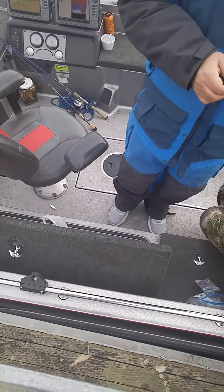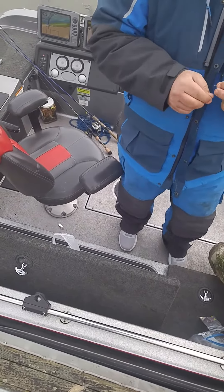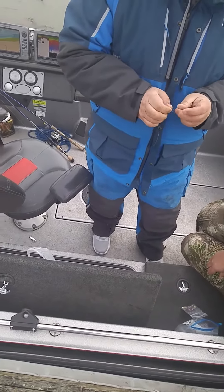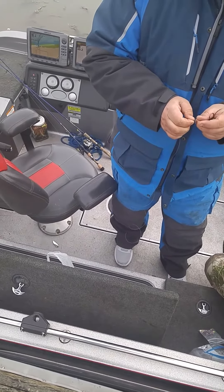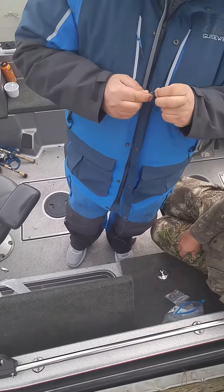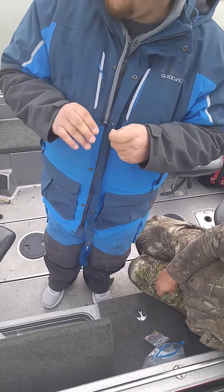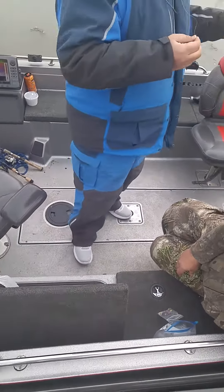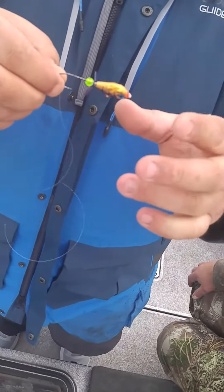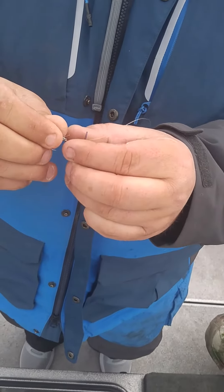I suppose I know how to tie that. Okay, so you're gonna hold it like this. Are you ready? Yep. You're gonna pinch it. Put your hook like this.